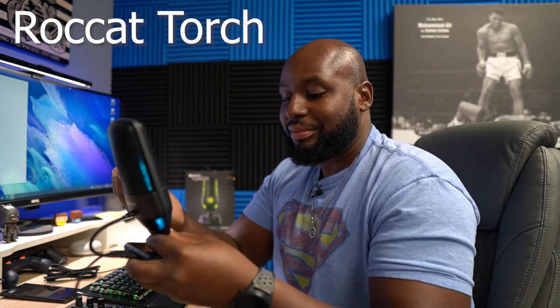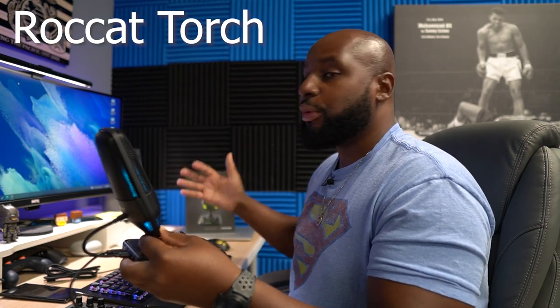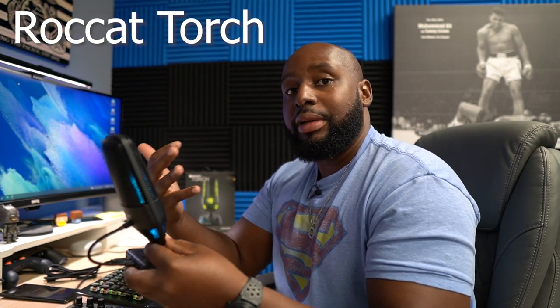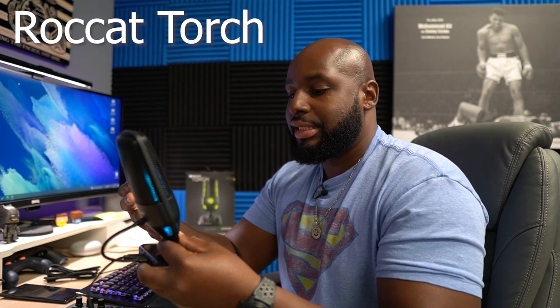Those headphones are pretty awesome and have a great mic, but this Torch right here — when I saw it hit the market I was like, man, I hope ROCCAT sends this over here, and sure enough they did. Right now you're actually listening to it — I'm recording this video on it, so you're gonna be able to hear me handling this mic as we go through this video.